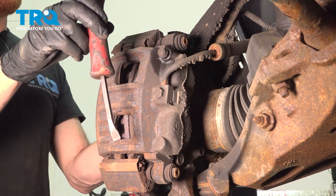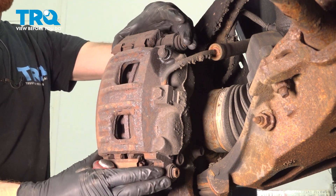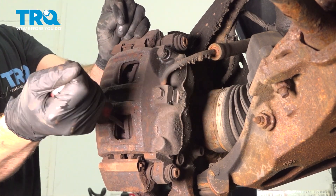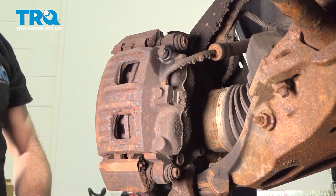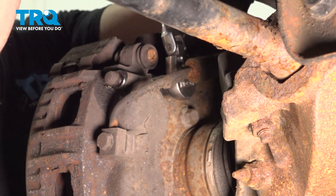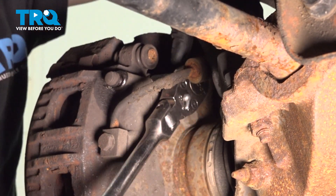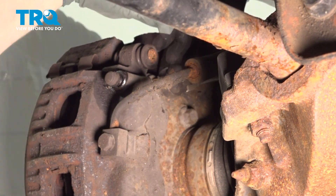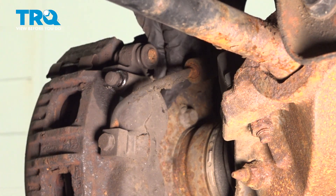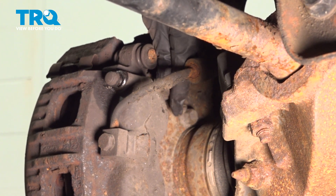Now that we have that out of the way, continue on with a small pry bar. We're going to push back each of the caliper pistons just enough that we'll be able to remove the entire caliper with bracket from the rotor. Once you have a little bit of movement from there, we'll continue on to our 18 millimeter caliper bracket bolts. We'll start by loosening the top mounting bolt but leaving it in just a couple threads.